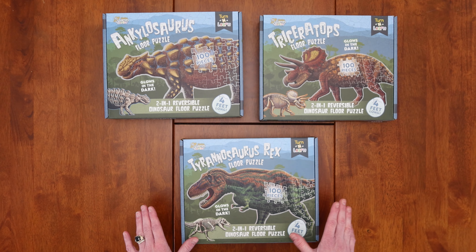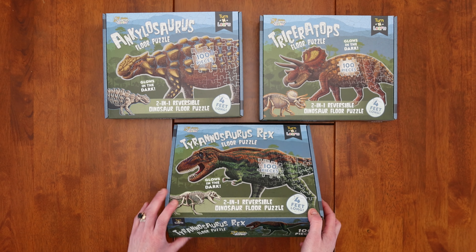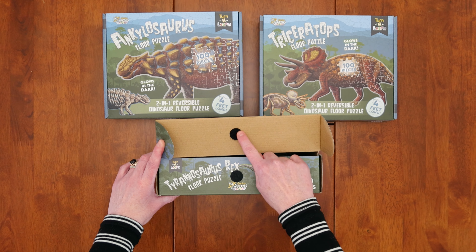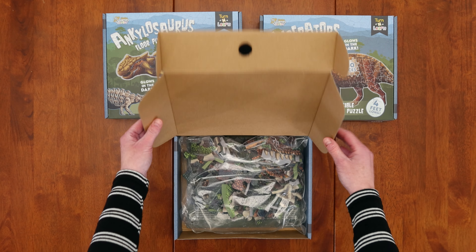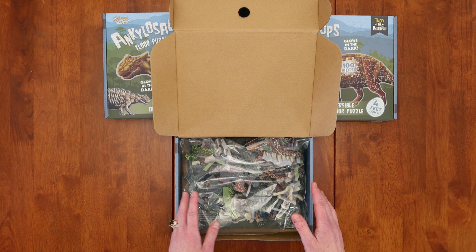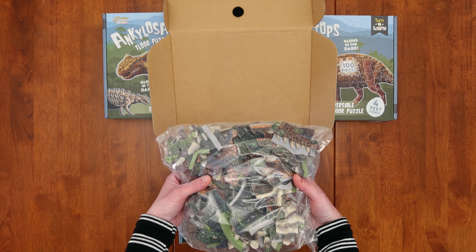Sometimes it's the small things, and when I first opened the box I was pleasantly surprised — there's a little bit of velcro right there holding the box shut. I don't know why but I thought that was just genius; I was a little tickled pink. It'll help keep the box shut. Inside we have our big bag of pieces.